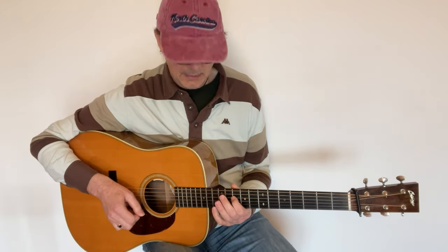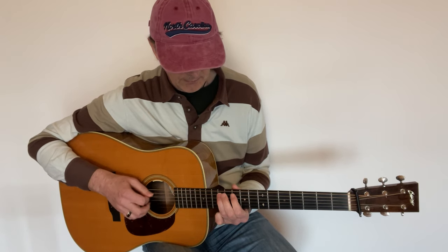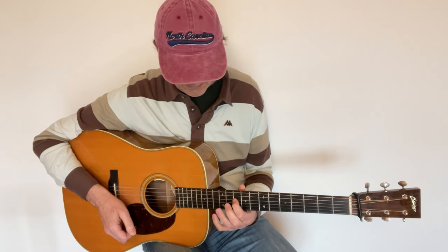That's a little awkward fingering, but still that's one way of playing that simple phrase.